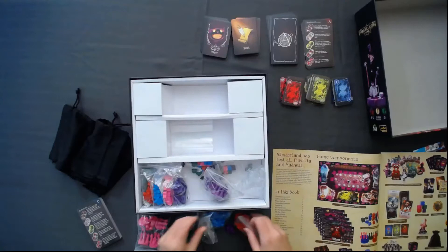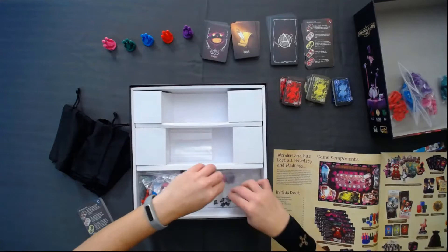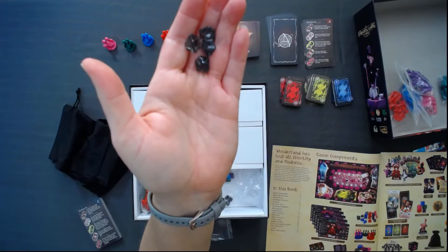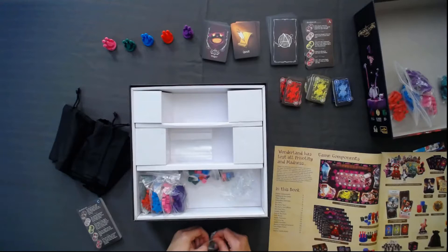Oh, I've never seen these before. These are the same little gems you find in a million different games, except they're gray. I don't think I've ever seen them gray. Madness shards — that is super cool. I like them in that color. We have a bunch of these in Wildlands — they're the same little shape but usually always red. So these are madness shards.